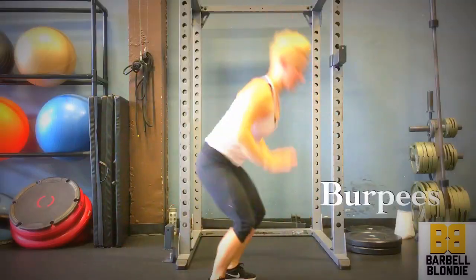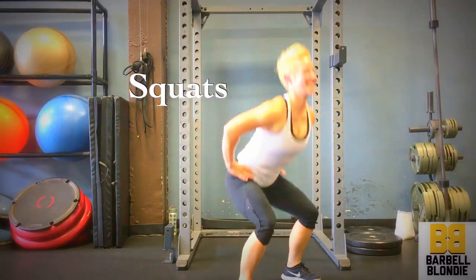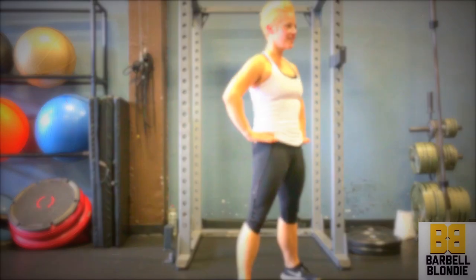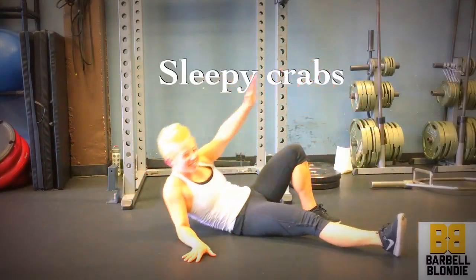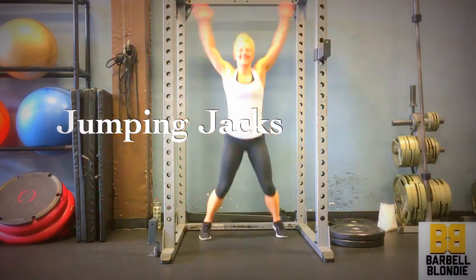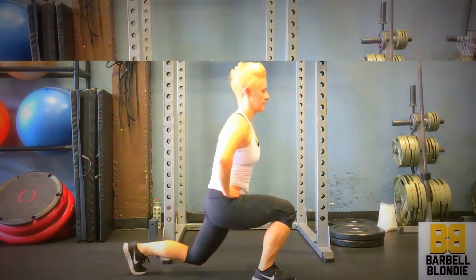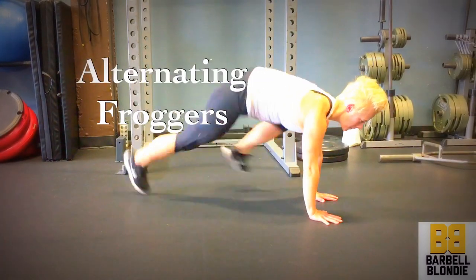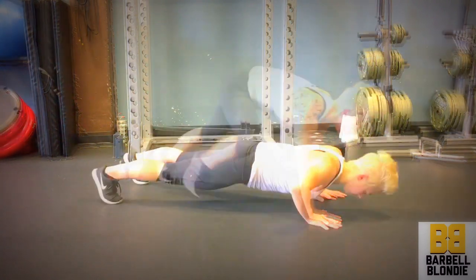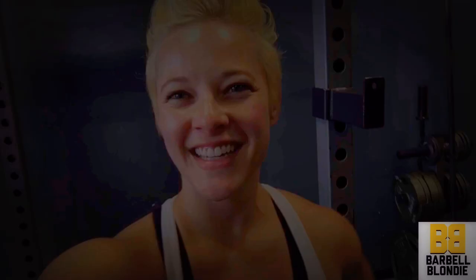You guys get the idea how the numbers work — choose your own adventure. If you like this workout and want to see more, go ahead and subscribe to my YouTube channel and you'll be the first notified when they go up online.